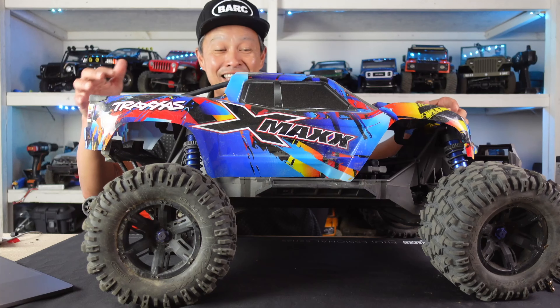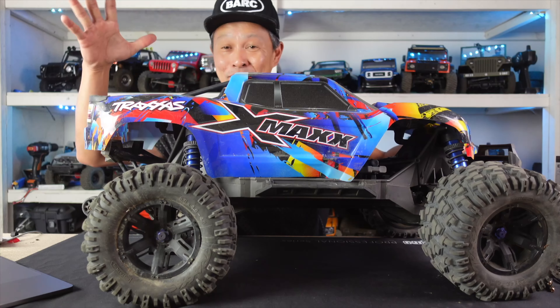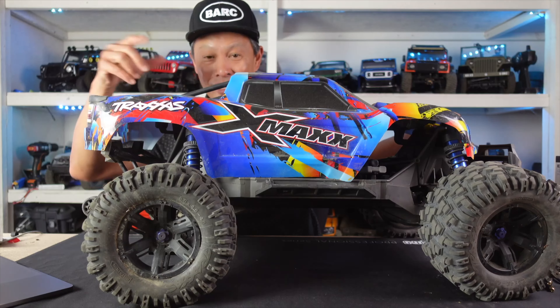What's up guys? So like the title says, I'm finally running my X-Maxx again because I'm getting it ready for some upgrades — and I finally broke it.